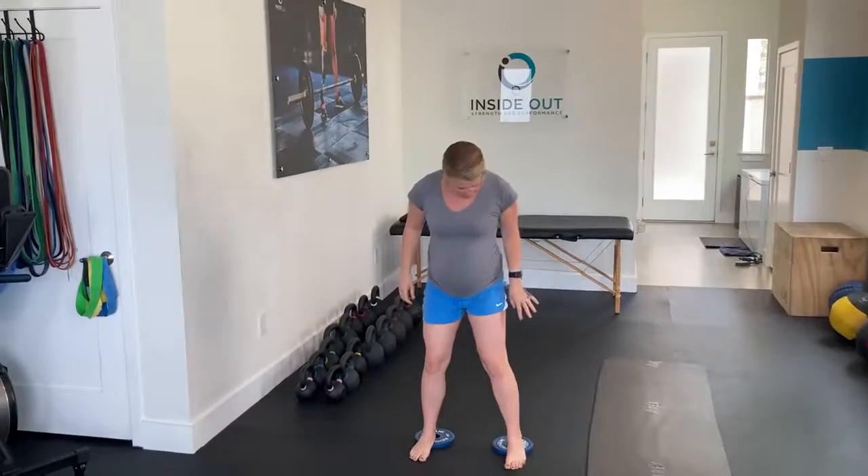When you're using the heel lift, you want to make sure that it's subtle, but depending on if you have more or less limitation, you might need a little bit more of a heel lift. You can use a kettlebell if you want to make it into more of a goblet squat — hold there a little bit and then come back up.